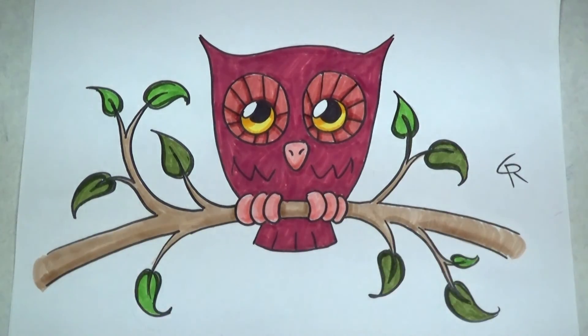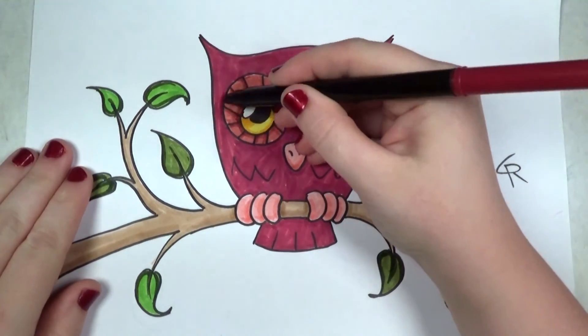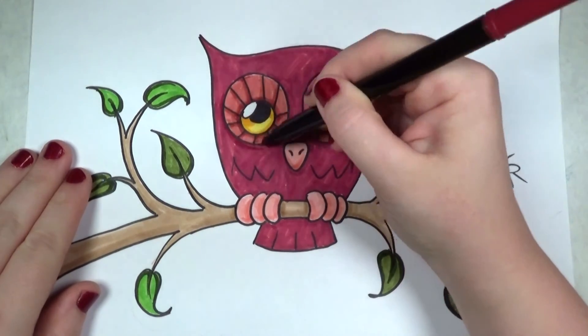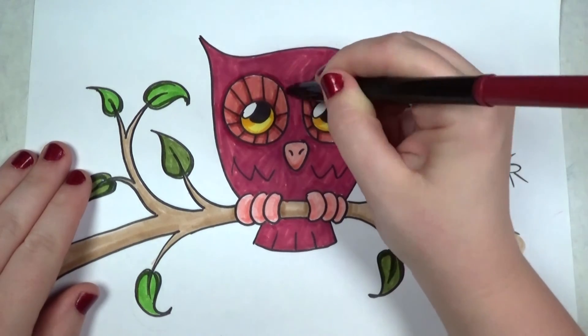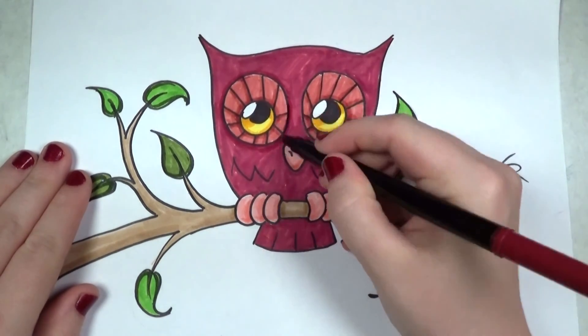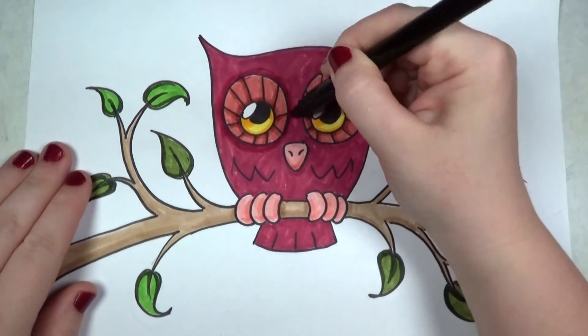I'm going back with my burgundy and doing some outlining around the eyes — the feathers around the eyes. It's looking really, really good.